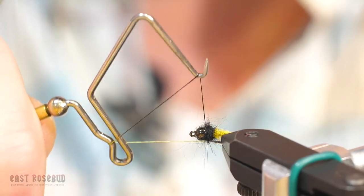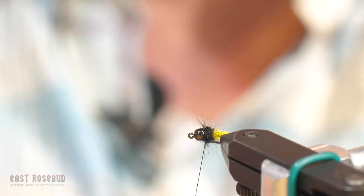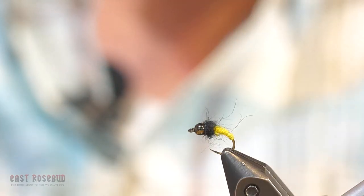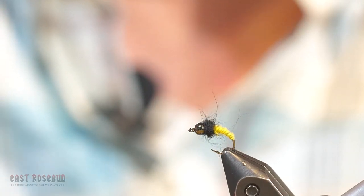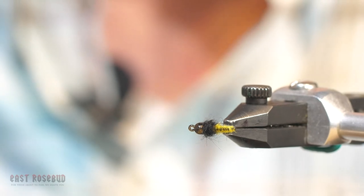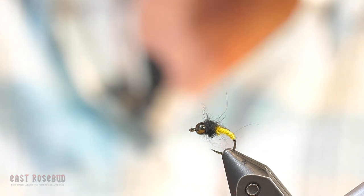Whip finish the fly right between the collar and the bead. Clip it off. Brush that back. And we've got our caddis pupa. If you want to add a little more contrast to the fly, you can take your marker and give it just a little stripe across the back — that gives it the appearance of having a darker back. And there you have it: Two-Cent Caddis.